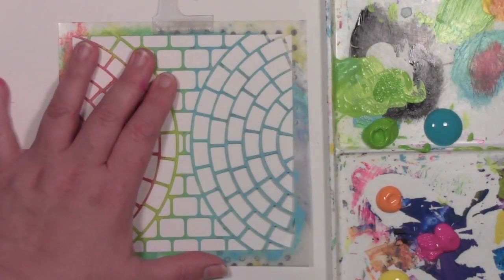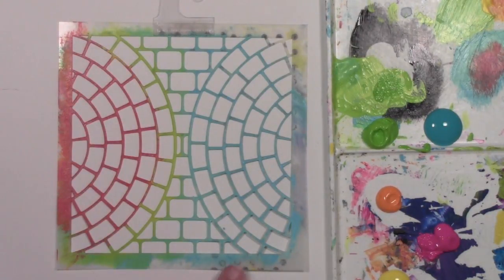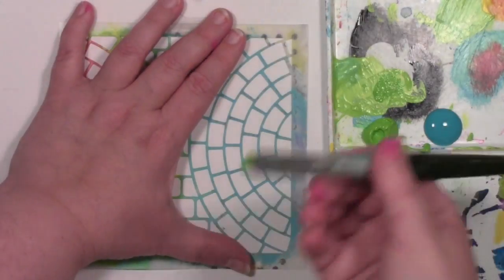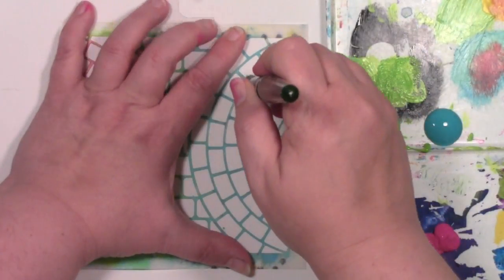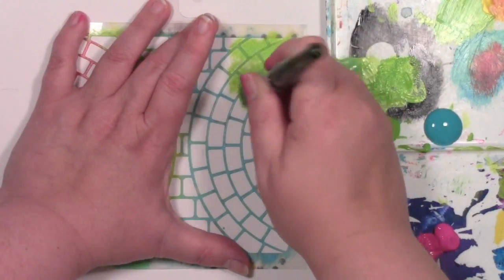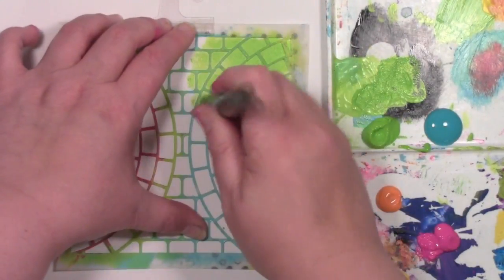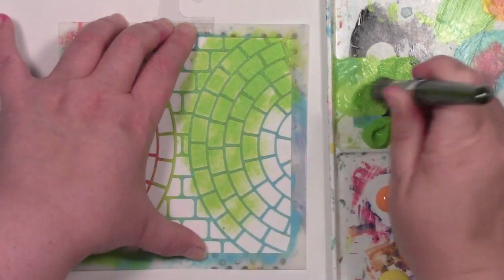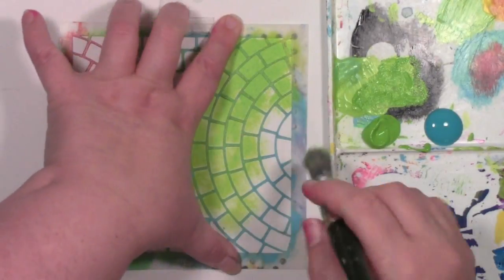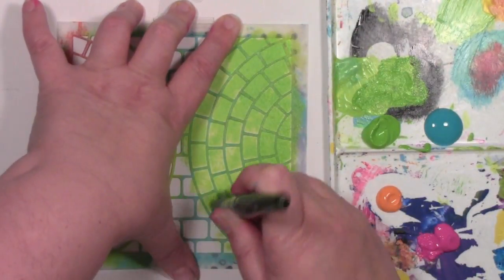I'm just going to hold the stencil down with my hand. If it does slip on me, I'm not going to worry about it. If that is something that you're concerned about, just put some repositionable tape on one or both sides and that'll hold it in place, but I find that just using my hand makes me happy. I'm going to put my paint brush in the green and pounce it off — I want it to be a fairly dry brush. Then I'm just going to go up and down. The closer the stencil is to the paper, the crisper the lines are, and you can actually control if you get a really crisp image or a looser painty image — I'll show you how to do that in a minute.